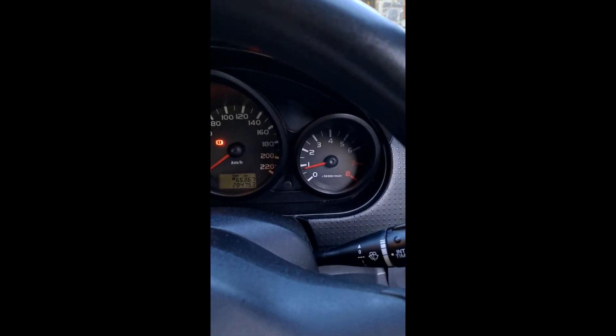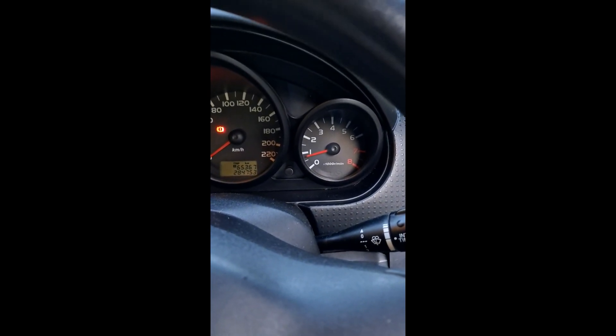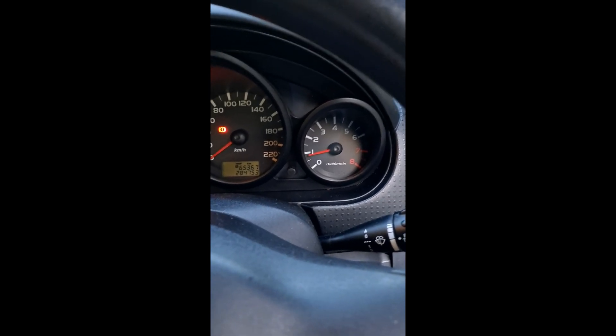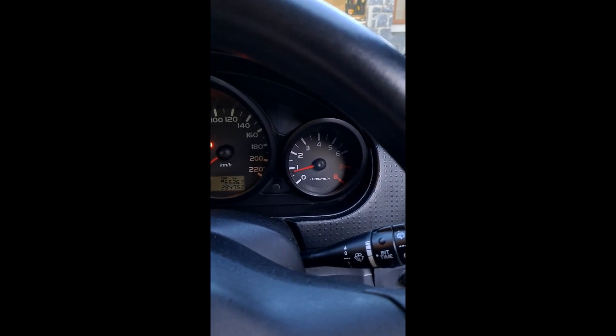Based on the readings I was getting on the multimeter with the old part, it looks like there was something wrong with the circuit, which tallies with the engine code I was getting. All good — we'll take the car for a quick spin and check it to make sure everything is alright, but it certainly looks like it's solved the problem.